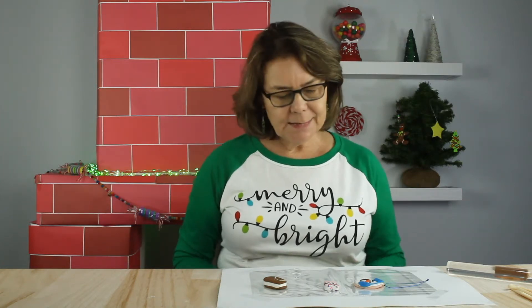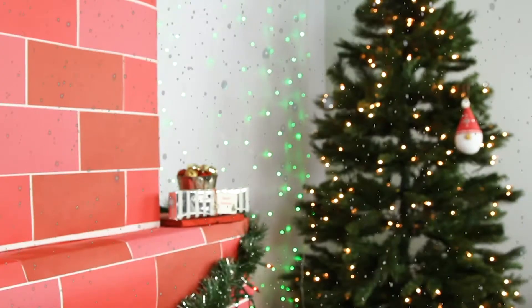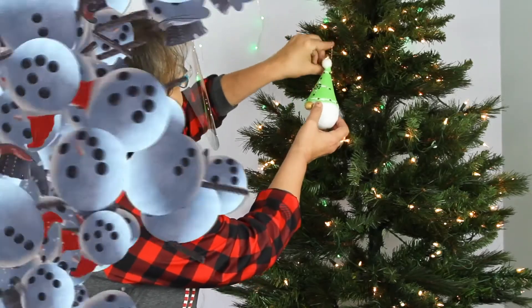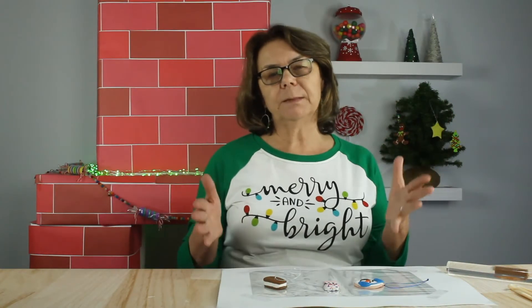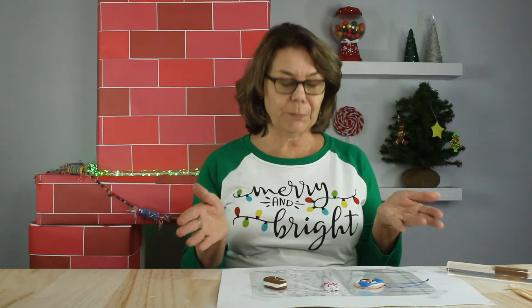Welcome everyone, this is Chloe with Cousin DIY. Today I'm going to show you how to make some holiday ornaments using polymer clay. We sell a polymer clay kit that includes jewelry making supplies, but today we're going to be making ornaments.